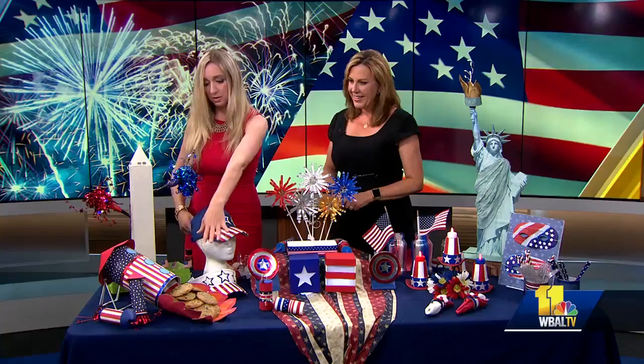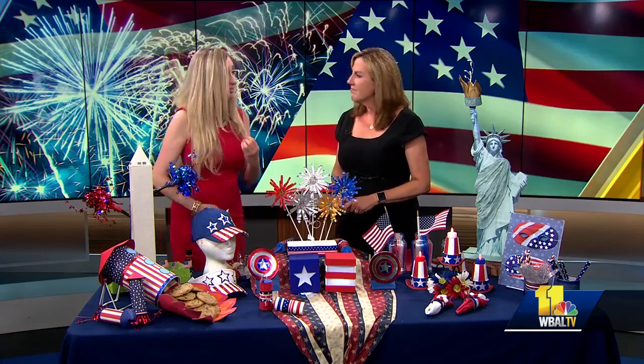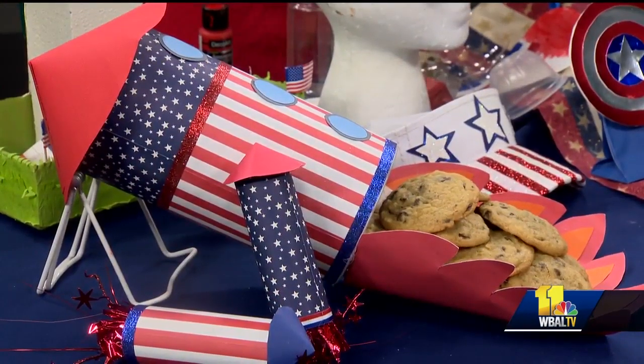This is an oatmeal container. It's my cookie rocket. I love it. This is just wrapped with scrapbooking paper. This stuff does not cost much to make. And the kids are home from school now, so get them involved.